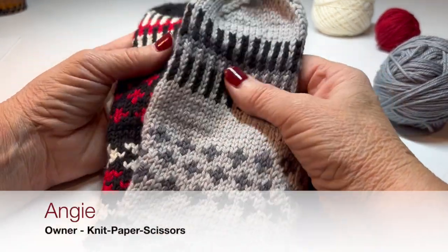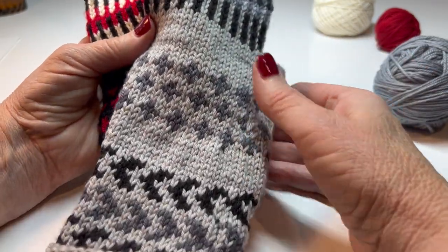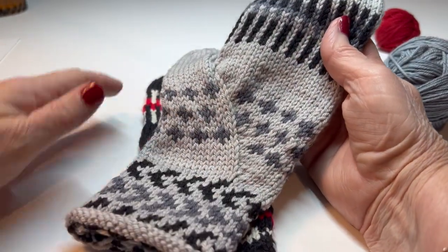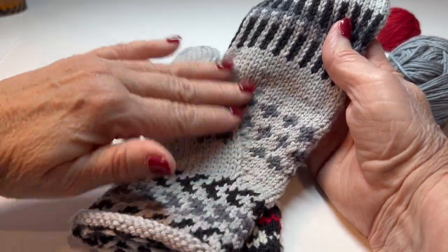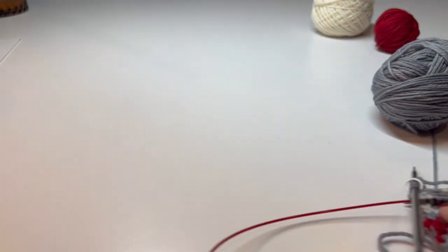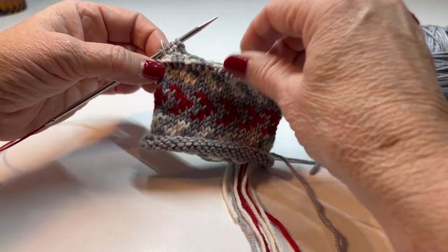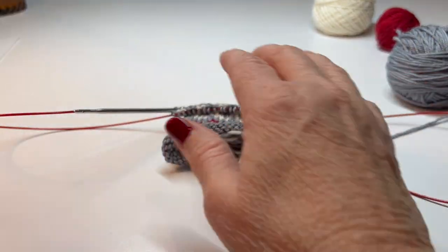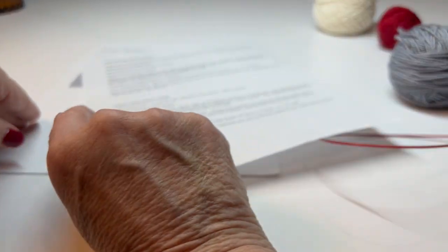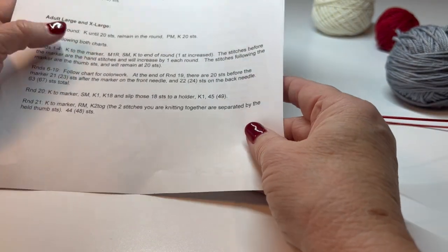It's time to knit our left gusset for our mittens, and this should be familiar because we've done it with the right, but it will arch to the left. You've completed the cuff, so you may have had it ready to go on your needles. The pattern will tell you that your first round — I'm knitting the adult large — is a setup round.